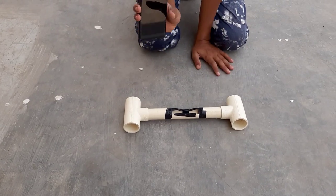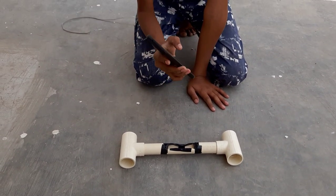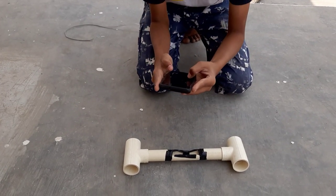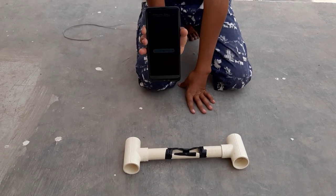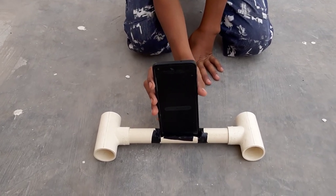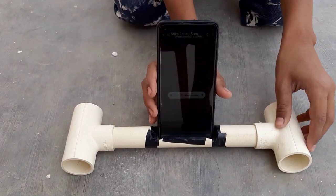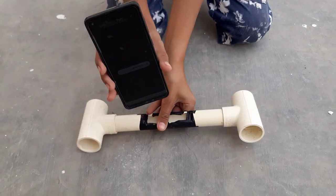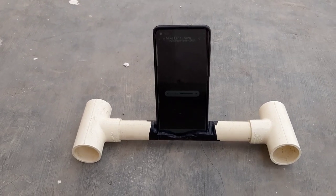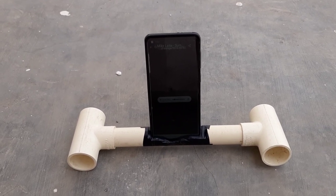Till now, friends, we have made this much, and I will show proof that sound comes very nicely from the speaker — it really works. I will play an NCS song. Now you can hear the sound. Whenever I keep the phone in it, see the echo of the sound — it comes very crispy and enlarged.